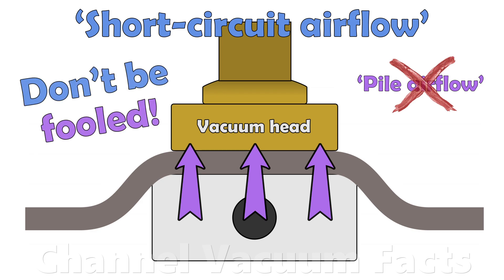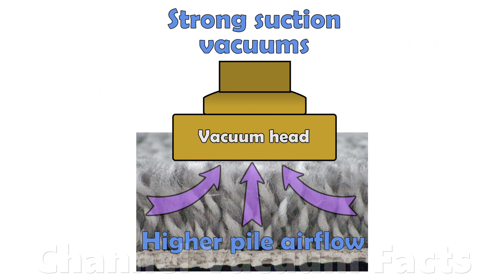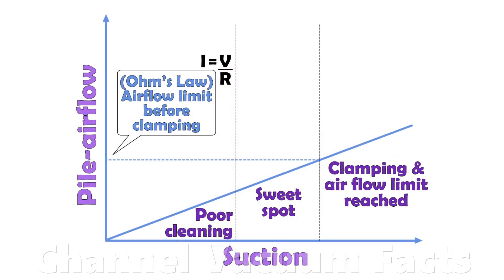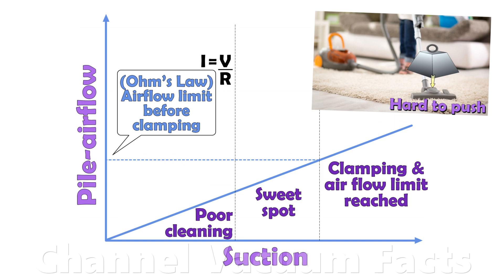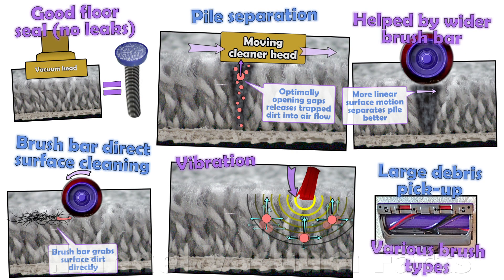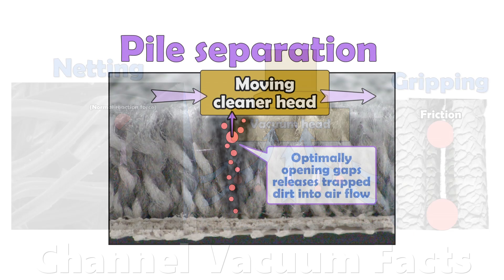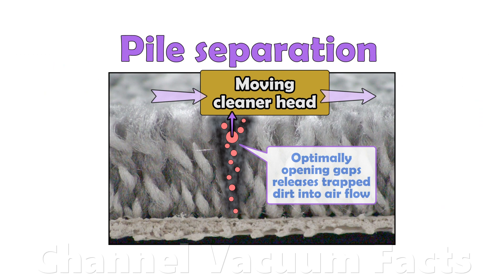Don't be fooled. It's a myth that high pile airflow is all that's important to get good cleaning performance. Higher pile airflow in laid carpets is achieved with higher suction, but there's a limit to the pile airflow possible before the onset of cleaner head clamping. Many factors contribute to overall carpet cleaning performance and ensure available pile airflow is best utilised. Small dirt particles become physically stuck in the pile's fibres and must be freed to be removed by that pile airflow. Being able to optimally separate the pile and dislodge trapped particles is just as critical to cleaning performance as adequate pile airflow. This is fully detailed in the link in the description.